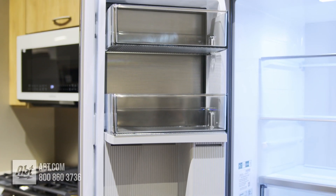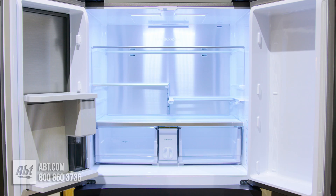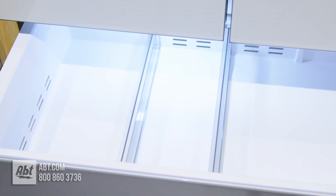On the doors are six bins; five are deep enough for gallon storage, and all bins are easily removable for cleaning. Below the doors is a flex zone drawer with adjustable dividers and separate temperature zones for wine, deli, beverages, and meats.